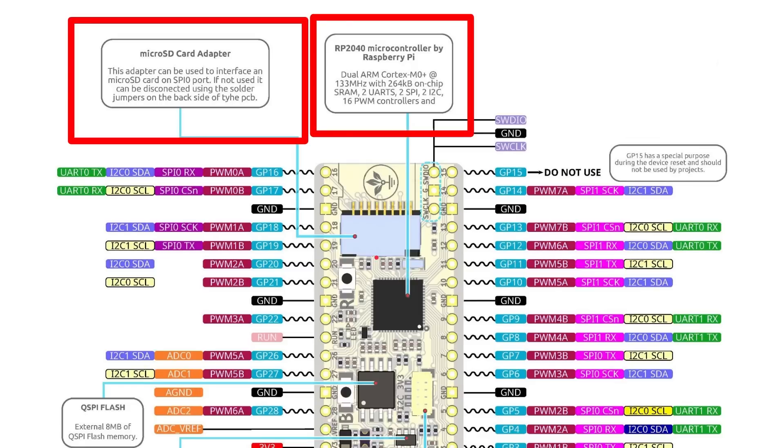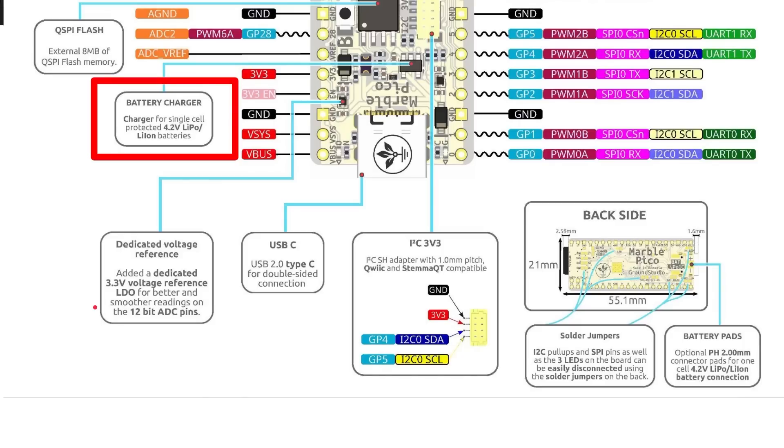It's got the same RP2040 microcontroller — a dual ARM Cortex-M0+ running at 133 MHz with 264K of SRAM, SPI, I2C and so on, and these can be overclocked as well. There's also external eight megabytes of flash compared to the two megabytes you get on the normal Raspberry Pi Pico. Moving to the second part of the board, it has a circuit for charging LiPo batteries. You can build a device, charge up the battery, use it, then plug it in via USB-C to recharge — just like any device with a rechargeable battery. There's also a dedicated 3.3V regulator that gives you smoother readings on the analog to digital pins.